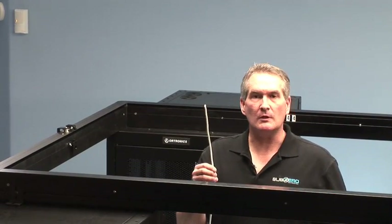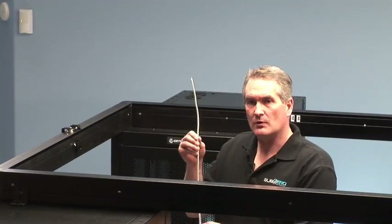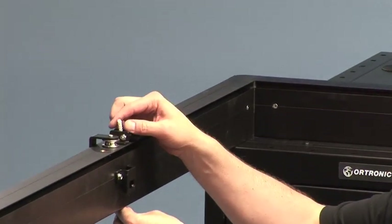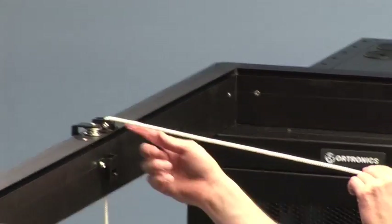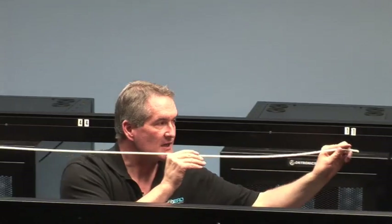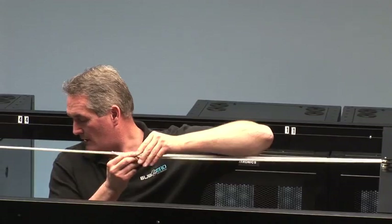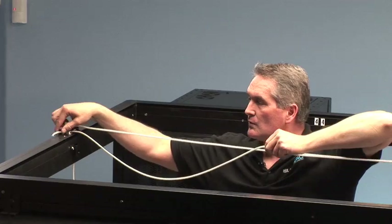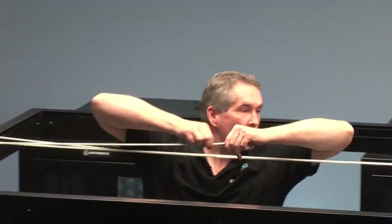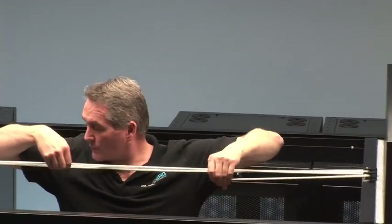We're now ready to deploy our roof utilizing the rope and pulley system designed to extend the roof easily. Taking the rope, push it up through the hole in the end rail that has the small pulley fixed on the horizontal. After threading the rope around and up through the hole, proceed down towards the cassette and push the rope around the first pulley on the leading edge of the roof. After doing that, bring it back again to the end rail and thread it through the second pulley there.